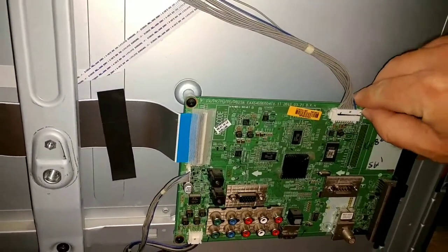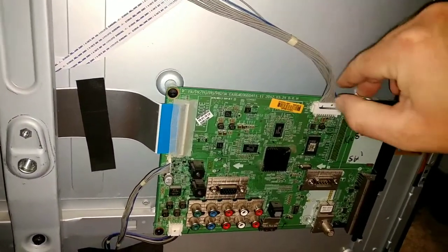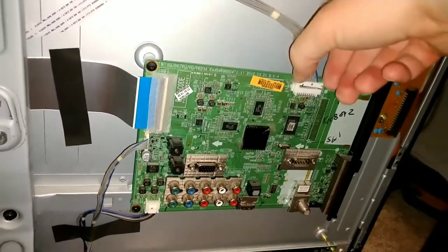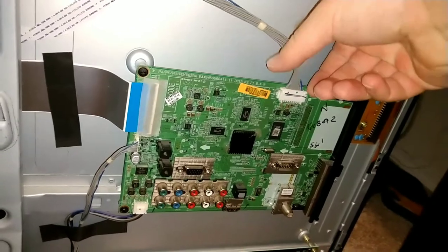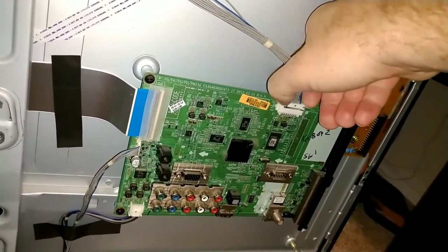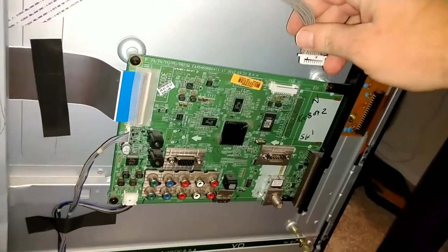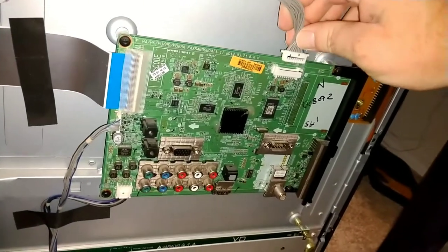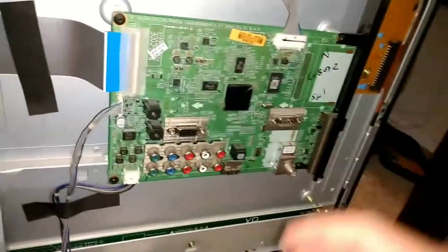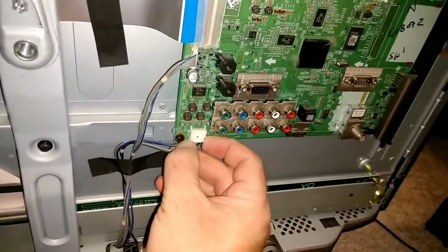Now I just want to make sure all the connectors have a good connection. This one has a couple tabs on top that you've got to pinch together in order to get out. Get your fingernails under it — it would be easier with two hands, but I've got to hold the camera. So just unplug and plug them back in. You can do it a couple times if you want, if you think that might help.